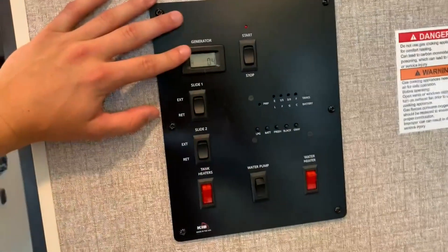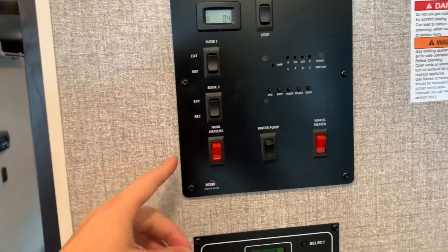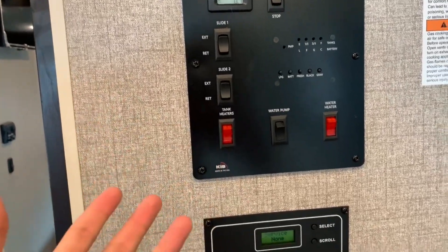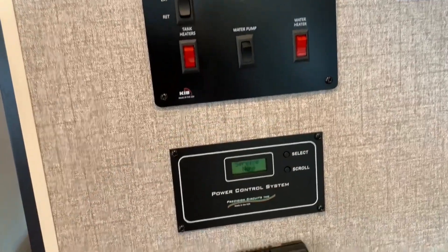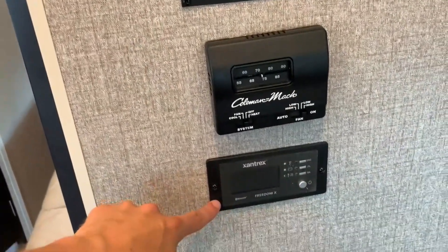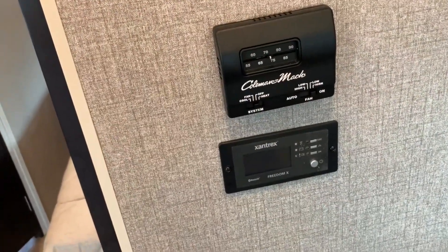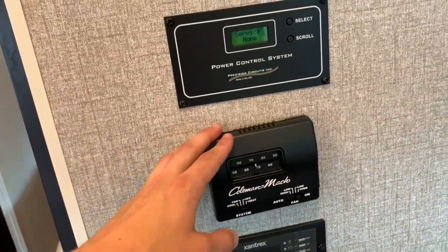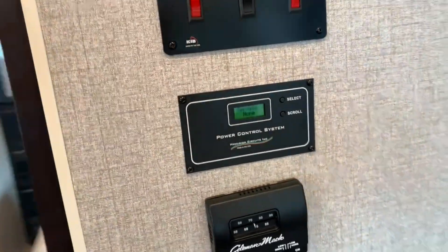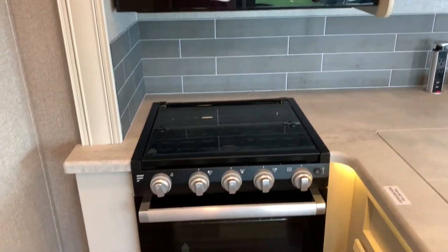Back here you have your generator start button and your slide outs. This does have tank heaters on board — 12-volt tank heating pads attached to the tanks so you can turn those on. You've got your water pump, water heater, and a Xantrex 1,000-watt inverter on board. For those dry camping, you can just turn on your inverter and run your outlets from there. There's another climate control, your power control system, a nice big microwave, and a three-burner cooktop with an oven.